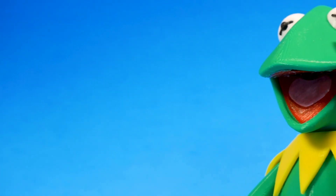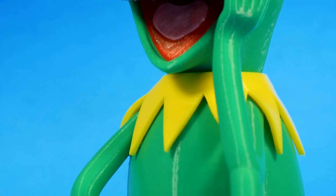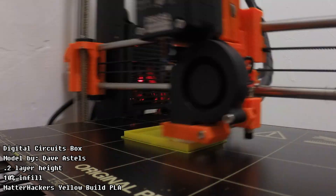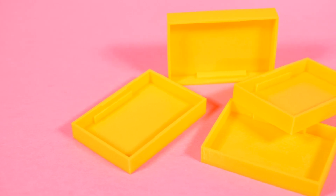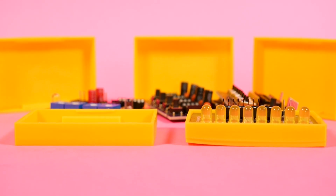The one tricky part of the assembly for this model is getting the top of the mouth in place, but there was a warning on the Thingiverse page about that, so nothing I wasn't expecting — still a little tricky. This box printing now is actually a holder for the Digital Circuits PCBs by Dave Astels, and I have a long overdue video on those kits coming up. This was a reprint since the first ones had bed adhesion issues and the corners were a bit curled. My printer is dialed in pretty well now for its first layers, so I decided to redo them since they're a quick print and I wanted them to look good for the video.